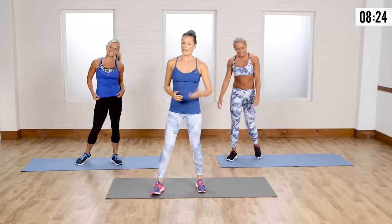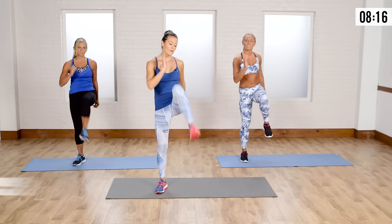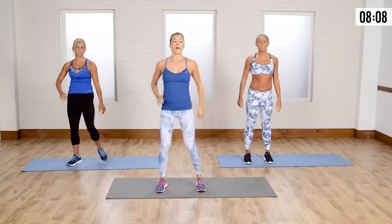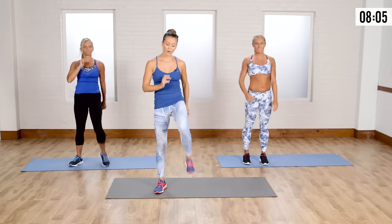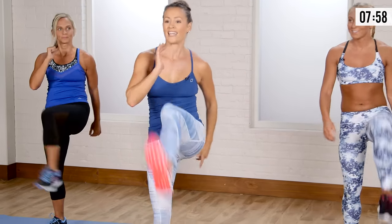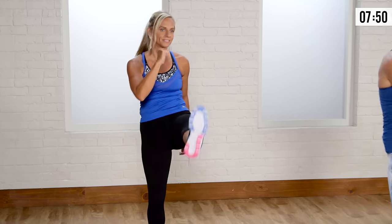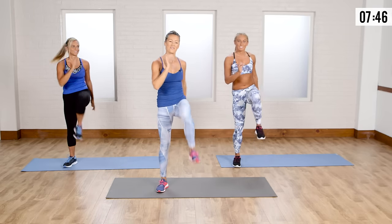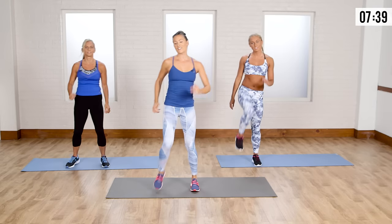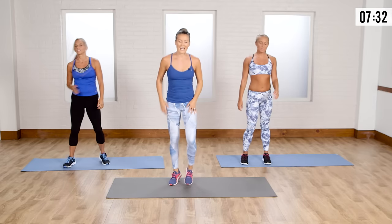Now we're going to do a nice little high knee with a kick — four high knees and then four kicks. When I do a kick, I'm not into martial arts here; I have tight hamstrings. Kick that heel out for four, then march for four. Just really get the knee up, engage the core, pump the arms. I know the cardio is up when you're working the legs.